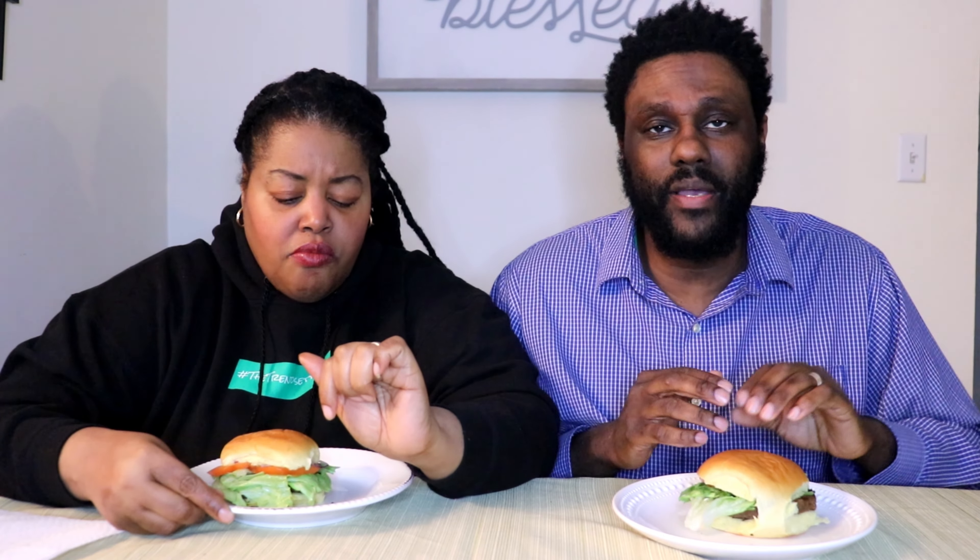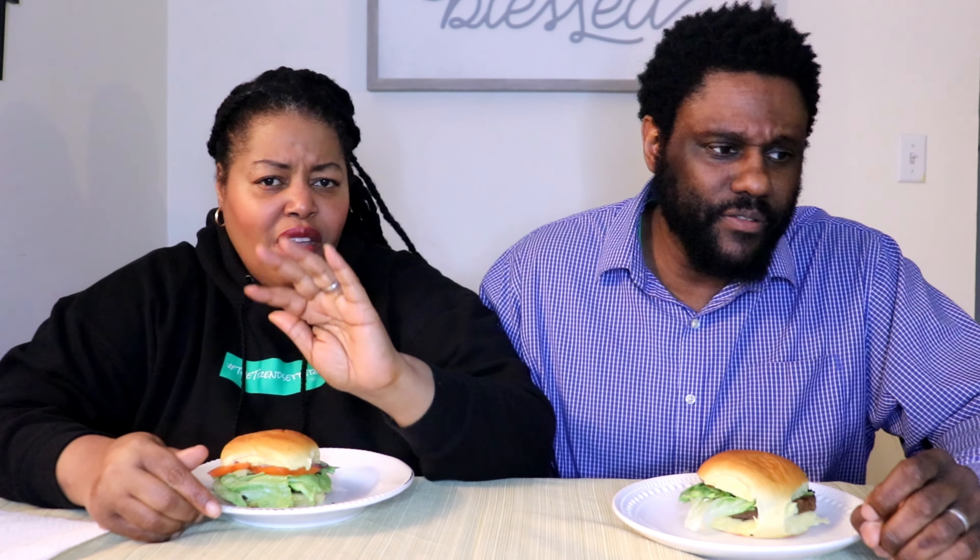I have to be honest, that smell kind of threw me off. I've cooked other plant-based burgers and after cooking the smell went away, but this one lingered. So that is a little off-putting. If you're turned off by smell, this may bother you a bit while eating. But as for taste, this is definitely a well-seasoned burger — though I do taste the pea protein.